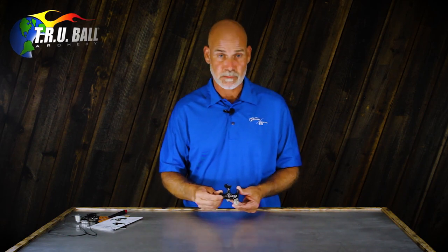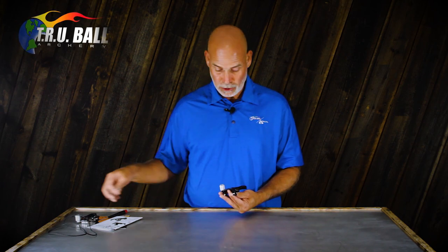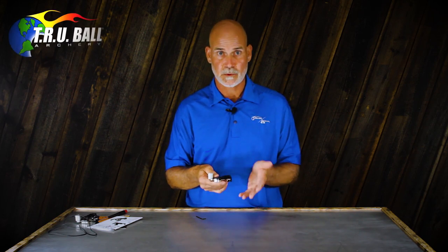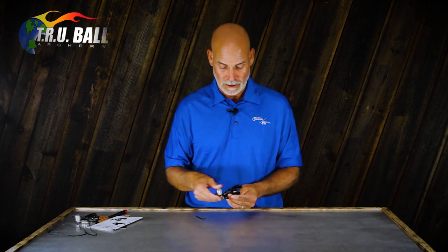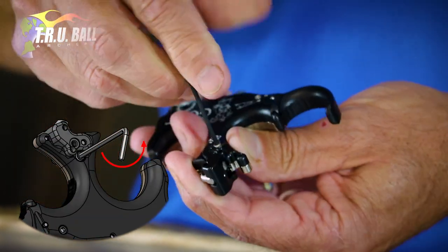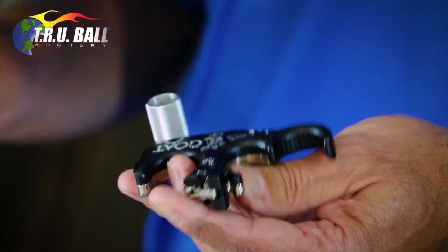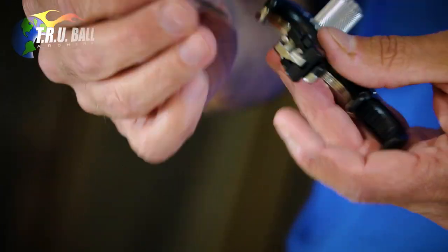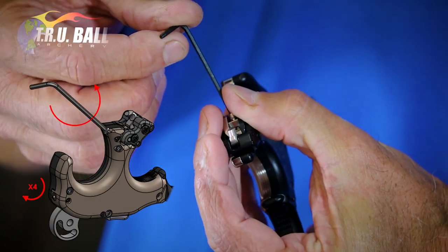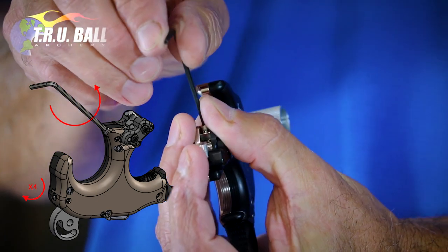Here is the production model, hot off the assembly line. The first thing you want to do when you're going to flip the sear — assuming you're shooting it as a hinge — is engage the sear lock and turn it counterclockwise to release it so it's free to rotate. The second thing: using a 5/64 Allen wrench, you're going to take the micro-adjust screw counterclockwise — it's a left-handed thread — all the way down to the handle. But count your turns as you go.